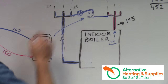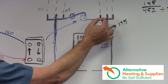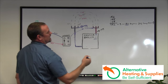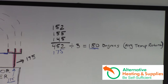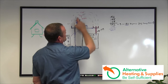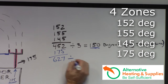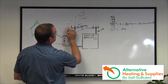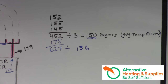The water is circulating and dumping back into the manifold. In that manifold, water is leaving at 175, going through these zones and coming back at 152, 145, and 155. Now we're adding 175 from that new zone we added, which gives us 627. With four zones — 152, 155, 145, plus the 175 — you divide by four, and they all come together down the main pipe at 156 degrees.